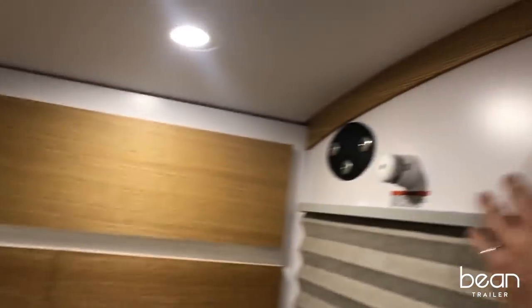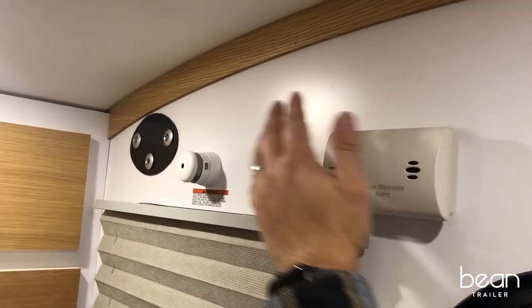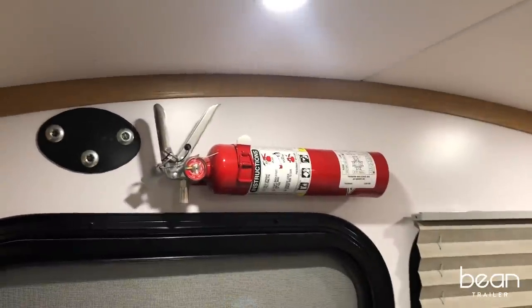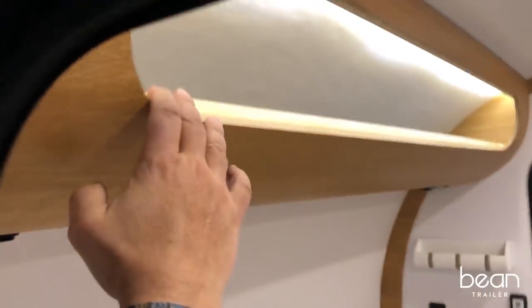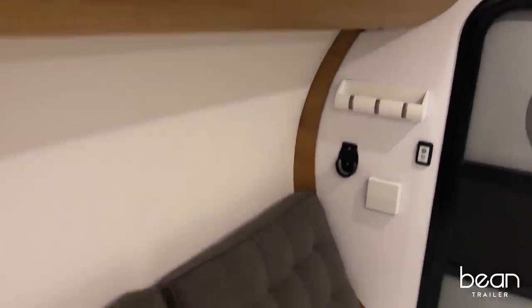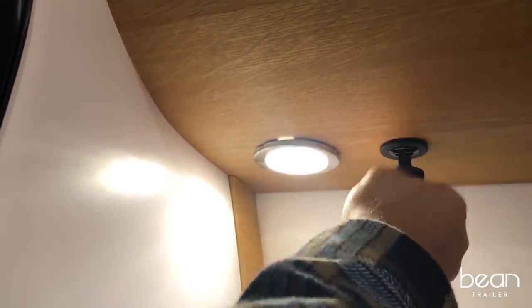Safety features include a carbon monoxide detector, a fire detector, and a fire extinguisher. At the front of the Bean, the storage continues with a cubby right above your head that features task lighting and a USB port so you can charge your phone.